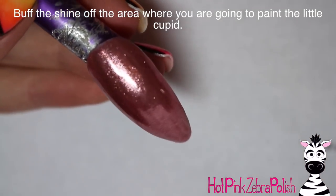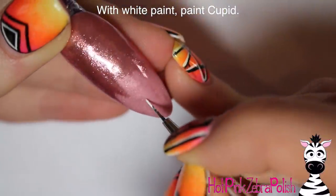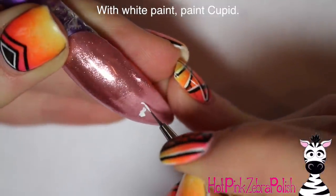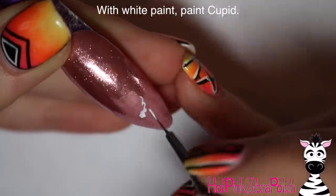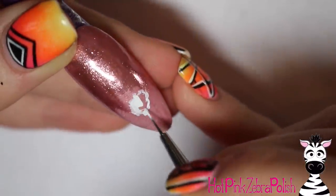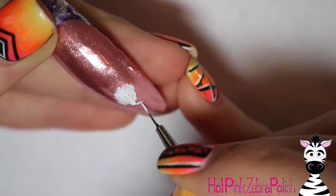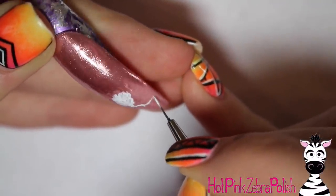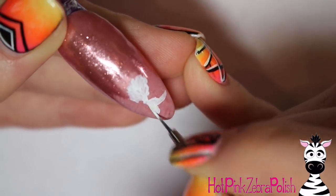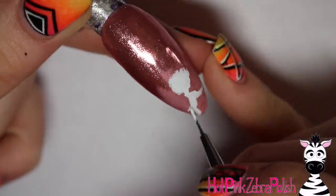Now I buffed the tip of the nail where I'm going to be painting my little cupid, and removed the dust from buffing. The reason you want to buff before painting is because painting on top of gel sealer won't go well and won't last — you don't want to paint on a shiny surface. So carefully buff just the shine off the tip without buffing all the way through the gel sealer. Then with white paint I'm going to paint my little cupid, starting with the head.